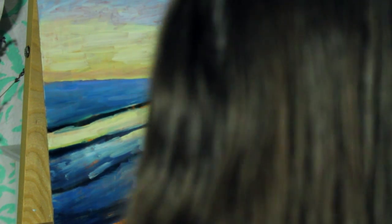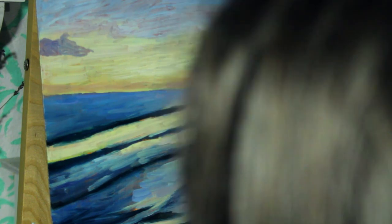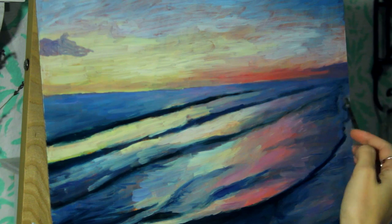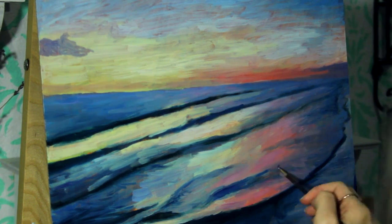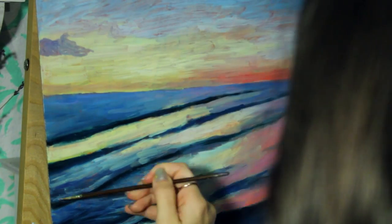Fast forward to what the painting looks like after I've laid down the basic shapes and colors. This is my favorite part of any painting — getting to build up the layers and colors to create more detail. I've been working with muted colors for a lot of my recent paintings, but for this waterscape I couldn't help but make it really colorful.